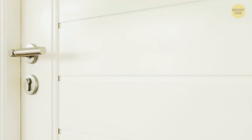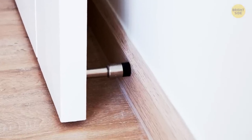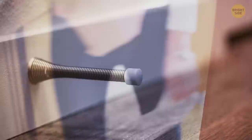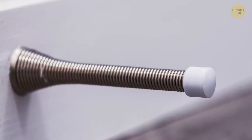Those springy doorstops at your baseboards that make the boing sound aren't just doorstops — they're also door holders. By holding them down and opening the door over them, the spring latches onto the bottom of the door and locks it open. Yeah, we all missed that one.